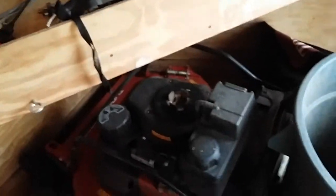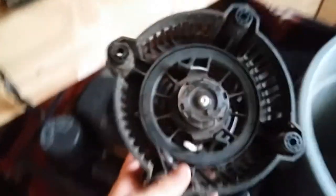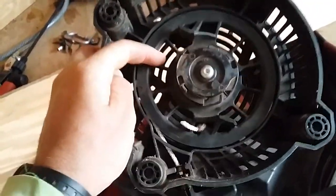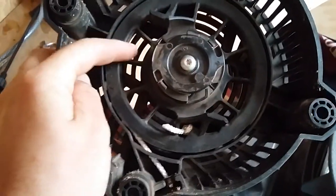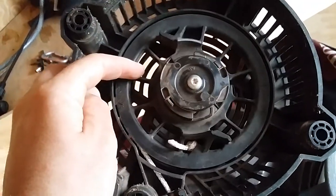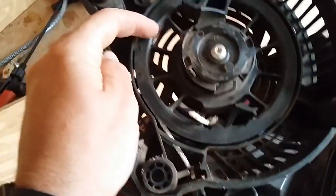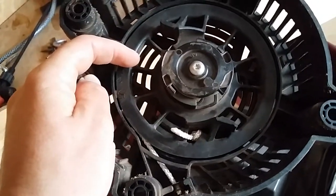Replacing the rope is real easy. What you do is twist the recoil mechanism until it gets kind of hard, and the hole lines up where the rope goes — where it gets kind of tight. Line up that hole right there and put your rope through, then tie the knot.